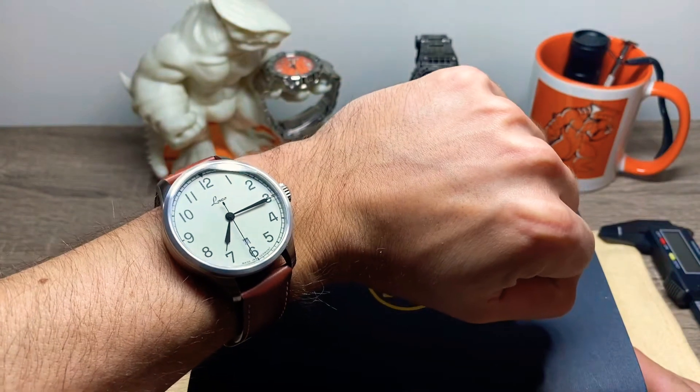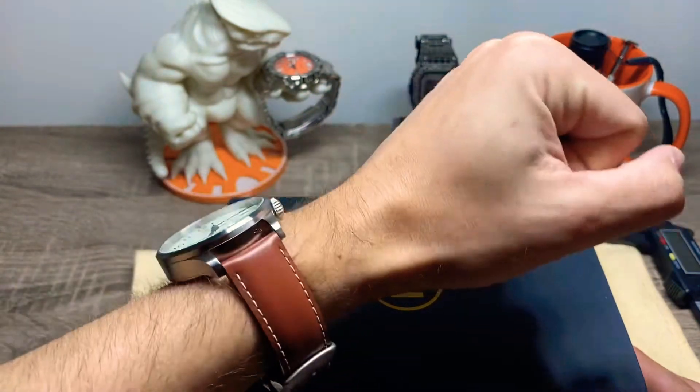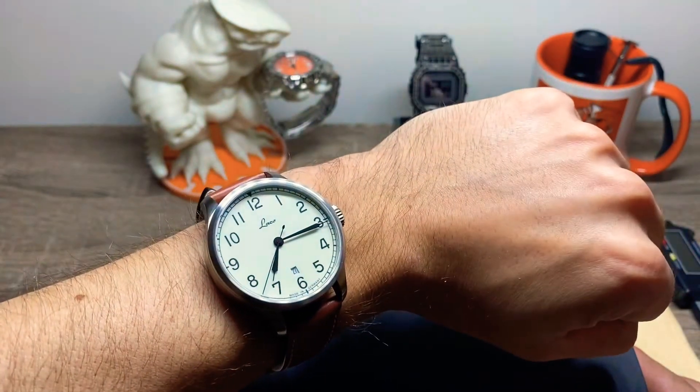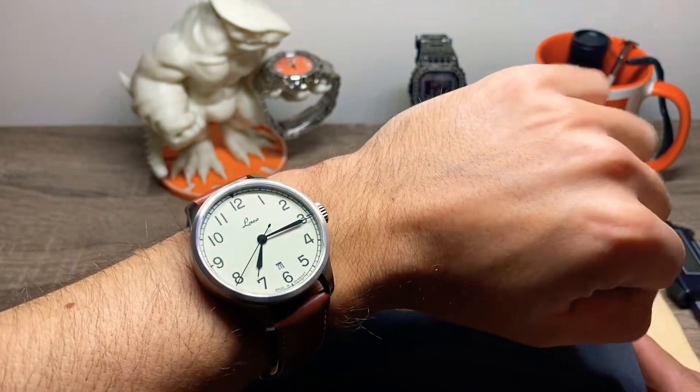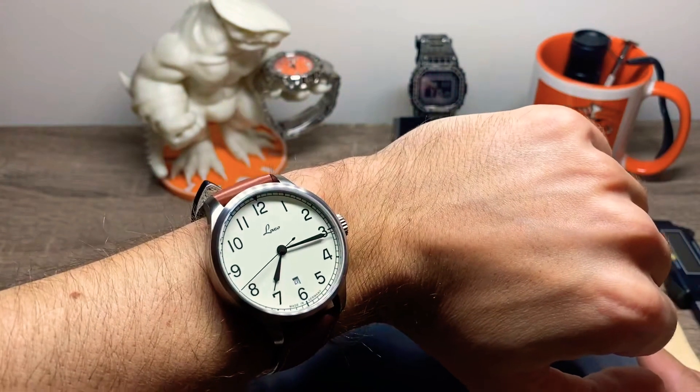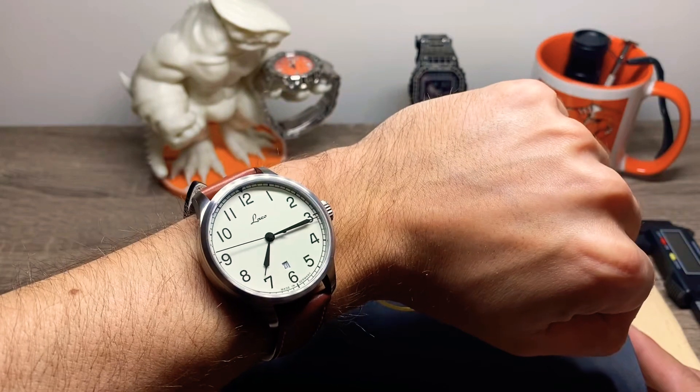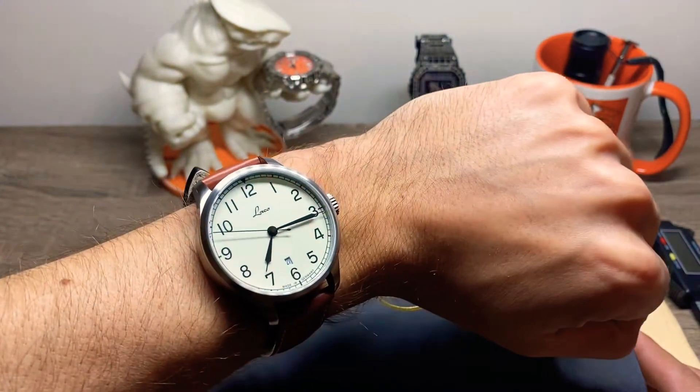Wrist check — I'm wearing my Laco Valencia. Beautiful watch. I try to wear it as much as I can, obviously, but I have too many now. I love this one though. This is the fully loomed dial as well, and it hacks.